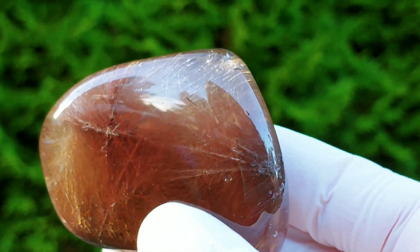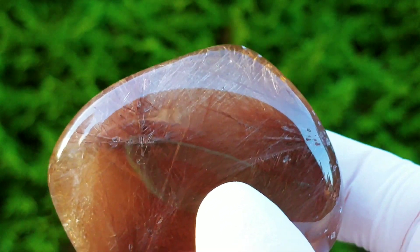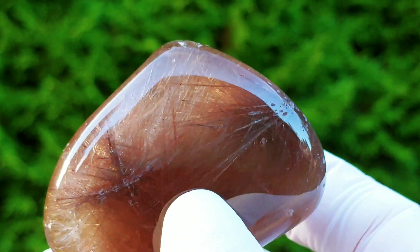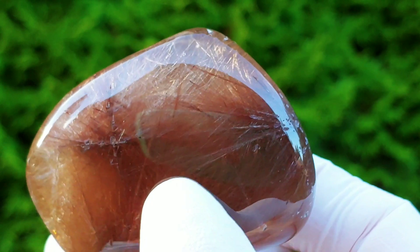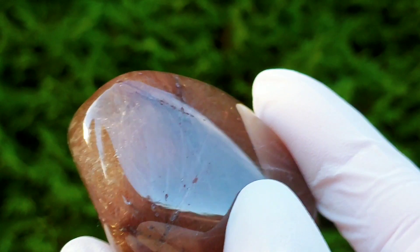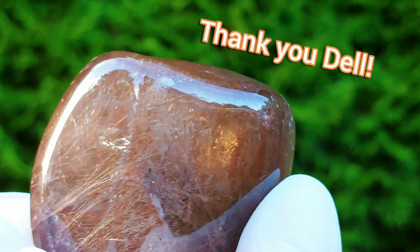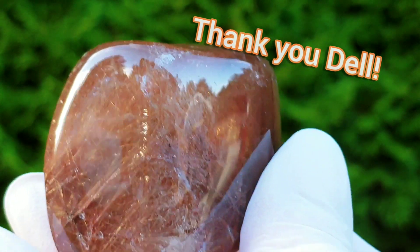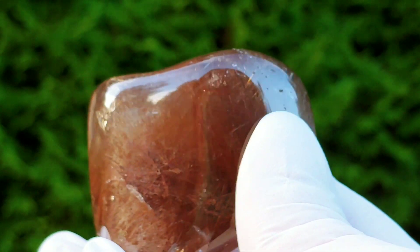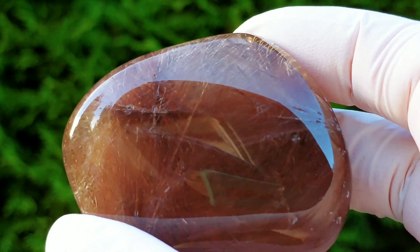Was tumbling it the right decision? I think so. I did ask the guy who donated this — who wanted me to tumble these — if it was okay if I just tumbled this one and kept it myself, and he said yes, of course. So I don't feel bad at all for not cutting this baby up into smaller pieces. I just couldn't do it — I didn't have the heart.